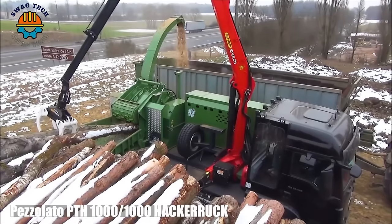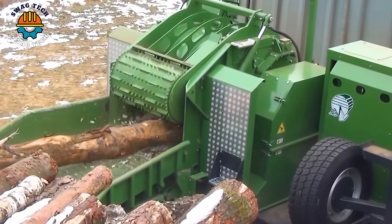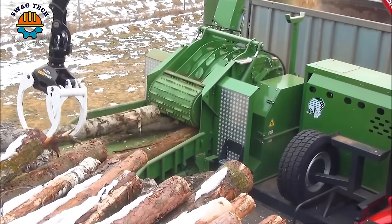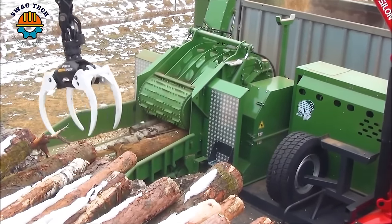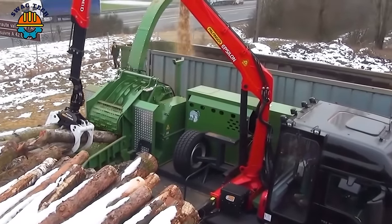The Pezzolato P-Thief 1000 Hacker Ruck wood chipper is considered a symbol of absolute power and efficiency. Driven by a powerful engine generating 450 horsepower, this beast easily turns large logs into shredded mulch.